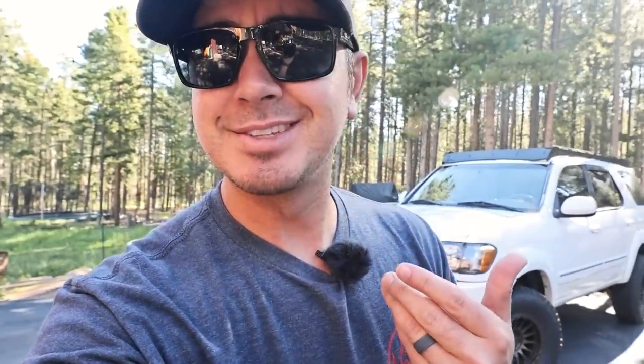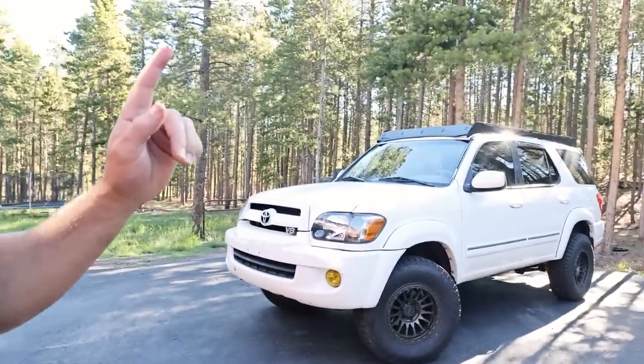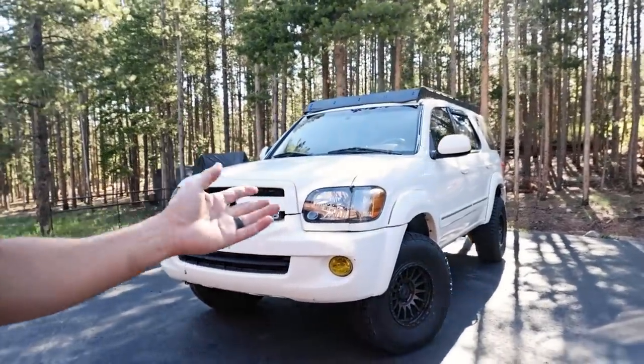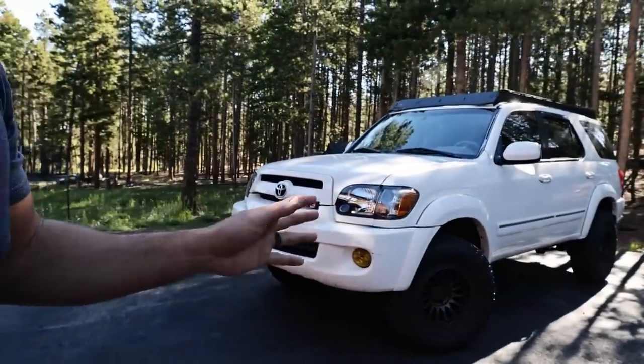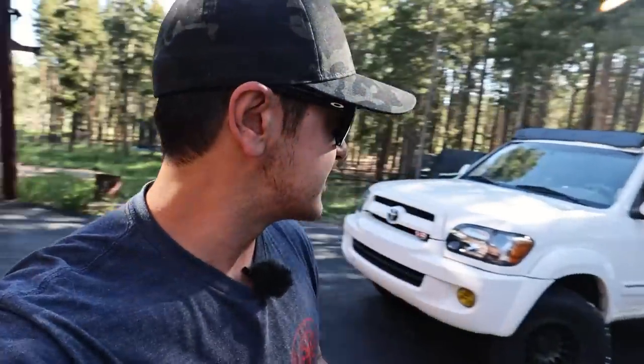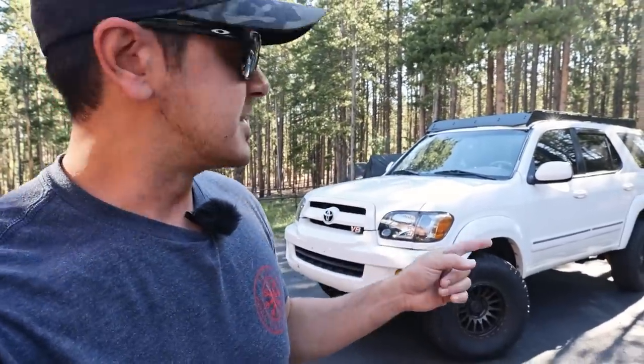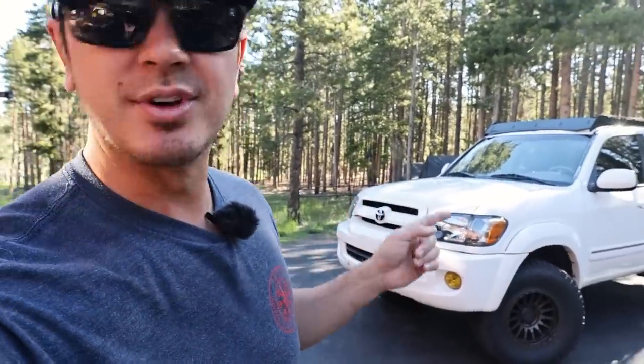My mic was doing something funny, so this is the next day doing an outro. In conclusion, I love the Toyota Sequoia — this is one of my favorite purchases. I can't really put my finger on it. It doesn't quite make me feel the feelings that a Land Cruiser does, but it's just so practical and spacious. From all reports it's super reliable. I really like this first gen Sequoia.